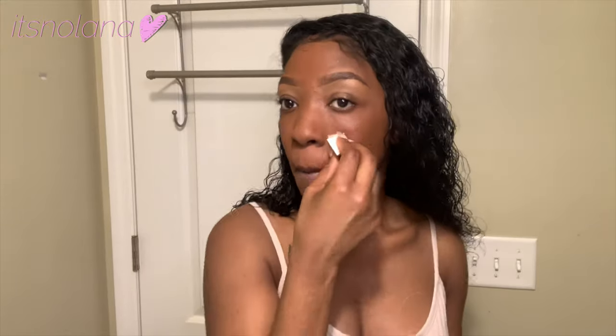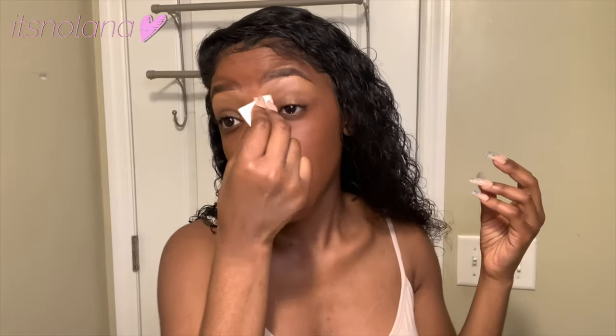I was going through a beauty blender phase, which I still like, but these cotton wedges are just safer and cleaner to me — I can throw them in the trash and we're good. As you can see, this looks like my skin — it's not heavy. Back away from the camera it still looks like I'm wearing foundation, but it's really not. It's so light, it's literally like lotion. I freaking love this stuff.